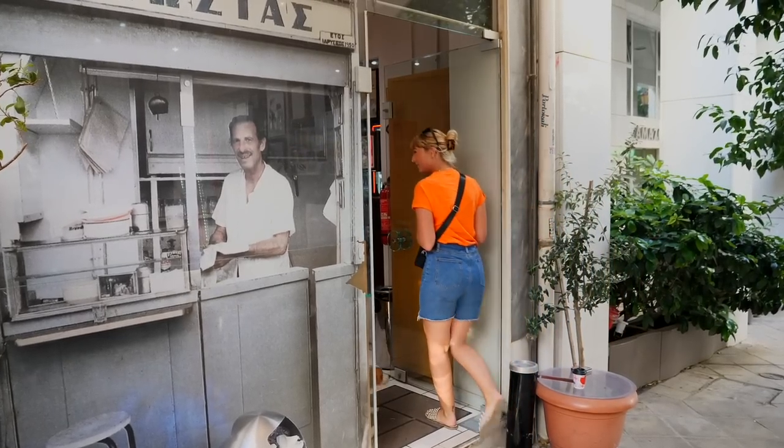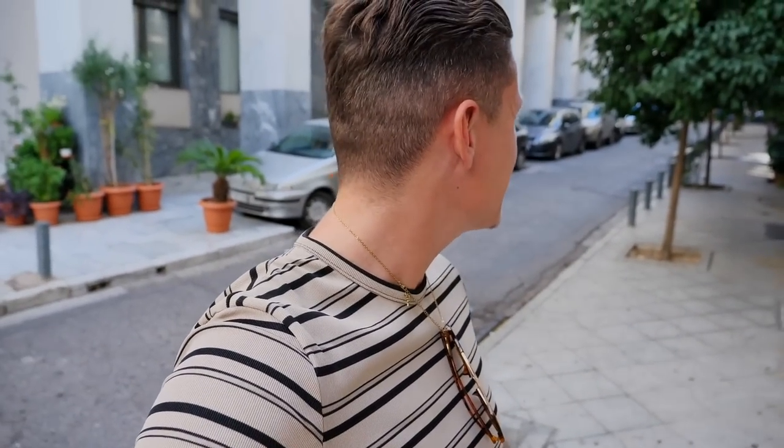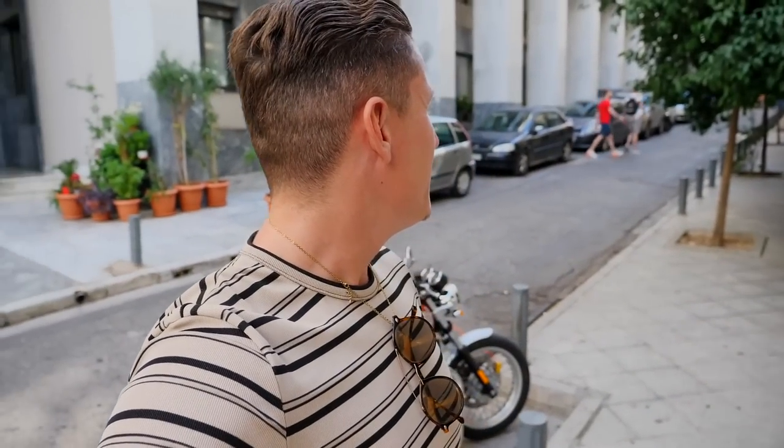Our next stop has to be the coolest looking place ever. Unfortunately it's Monday and they're closed - but they said they could save some for us. I can't believe it! That place is Costas, the most famous spot for souvlaki or gyros in all of Athens, dating back to the 1950s. We've just found out that when they sell out, they're closed for the day. So Plan B it is.